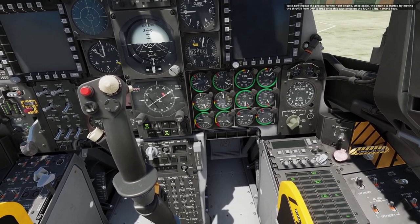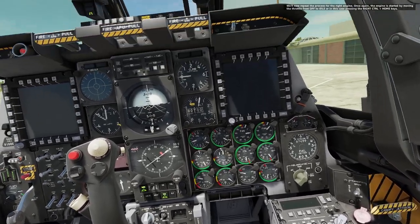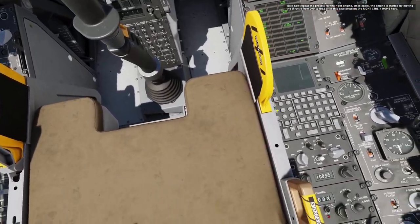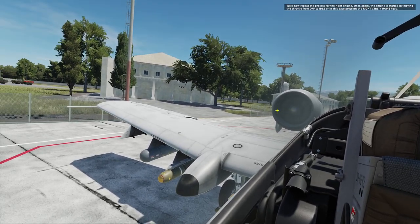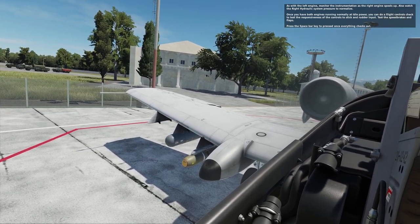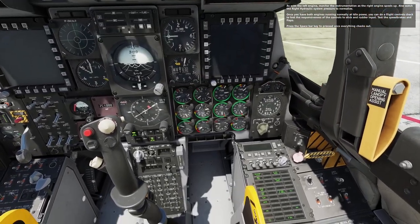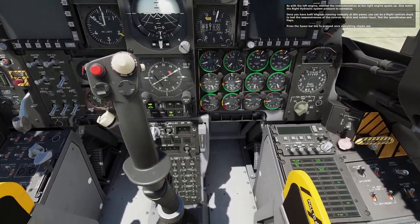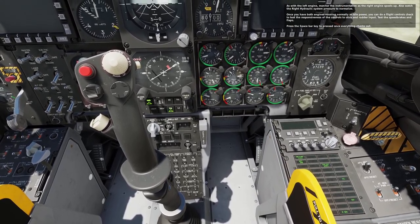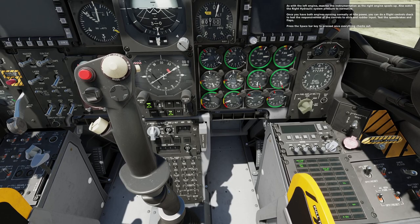We will now repeat the process for the right engine. Once again, the engine is started by moving the throttle from off to idle, or in this case pressing the right control plus HOME keys. As with the left engine, monitor the instrumentation as the right engine spools up. Also watch the right hydraulic system pressure to normalize. Once you have both engines running normally at idle power, you can do a flight controls check to test the responsiveness of the controls to the stick and rudder input. Test the speed brakes and flaps. Press the spacebar key to proceed once everything checks out.